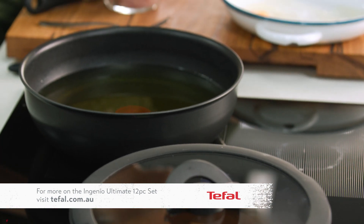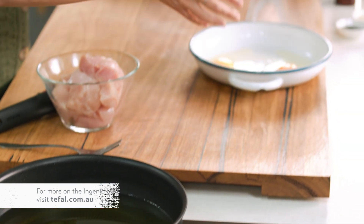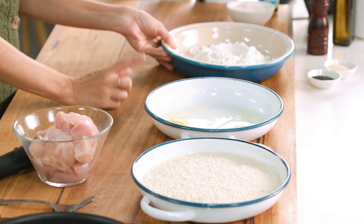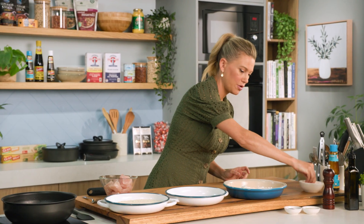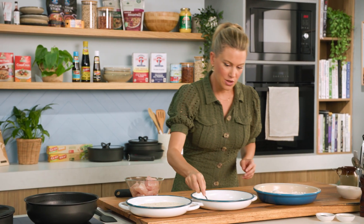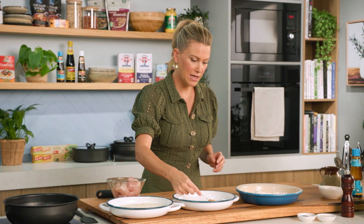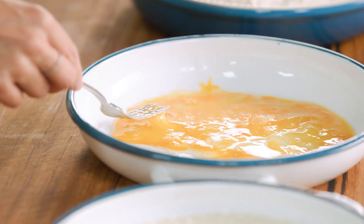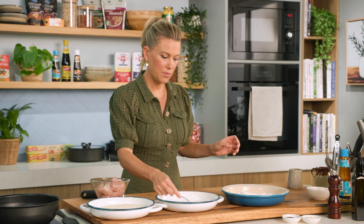We're going to start a bit of a production line here. We've got eggs, panko crumbs, and some plain flour. We always start with the plain flour, but you do need to season it — so a good pinch of salt. I'll also season the eggs. You don't need to season the breadcrumbs. We'll just whisk up the eggs — just two eggs. If it's a little too thick, just add a splash of water to loosen it up. And now we can start crumbing.